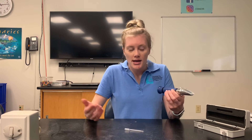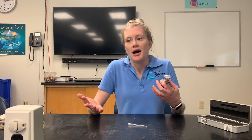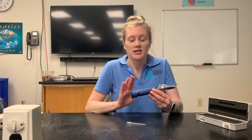When testing for salinity, in freshwater it should be zero parts per thousand — no salt. In brackish environments, we typically see between 12 to 25 parts per thousand. In saltwater ocean environments, we're looking at 30 parts per thousand or sometimes even higher. Salinity does range quite a bit, which makes this especially important since we live in this dynamic, changing brackish environment where salinity can change pretty often.